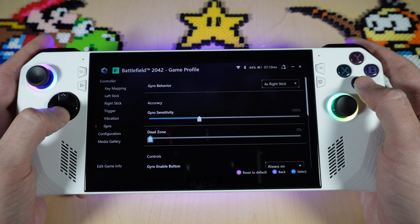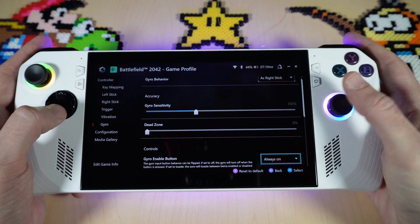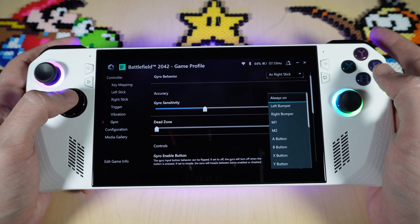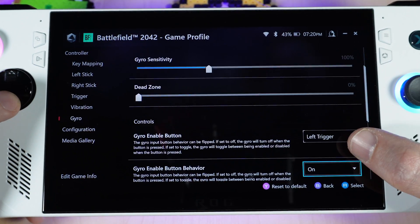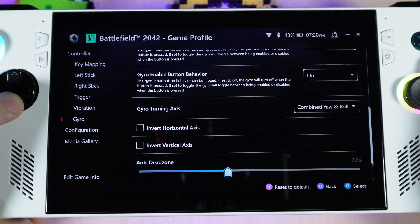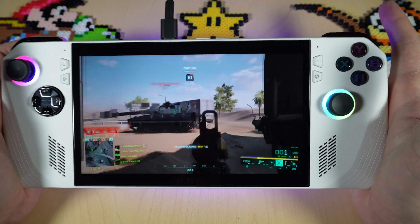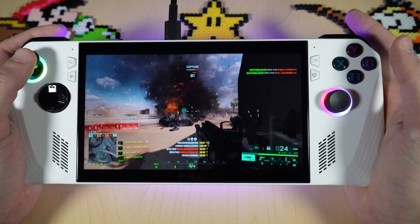In the advanced settings, I don't want my gyro to be always on for a first-person shooter. I want to hit my left trigger to bring up my sights and then use it to aim. So I'm going to select this menu and scroll down until I see left trigger. You also have options such as turning on inverted horizontal or vertical axis, and you can fix dead zones and smoothing. So I can use my right stick to look around, but if I hit the left trigger I can use my gyro to look around and shoot — and I just blew up a tank.